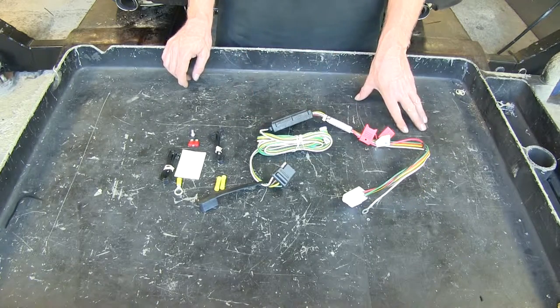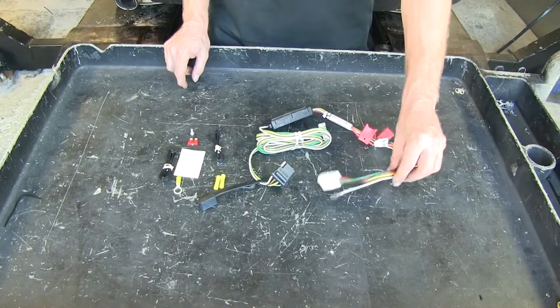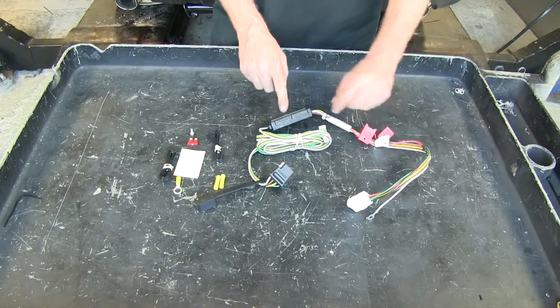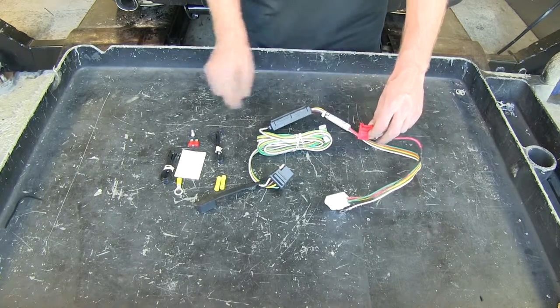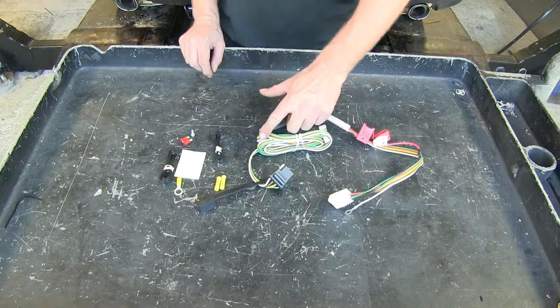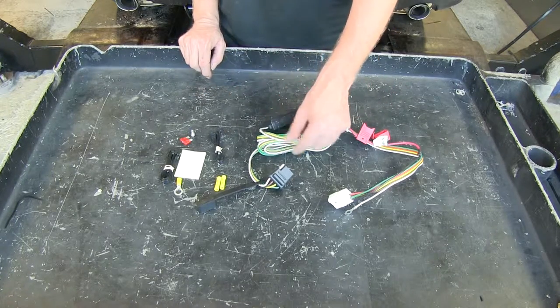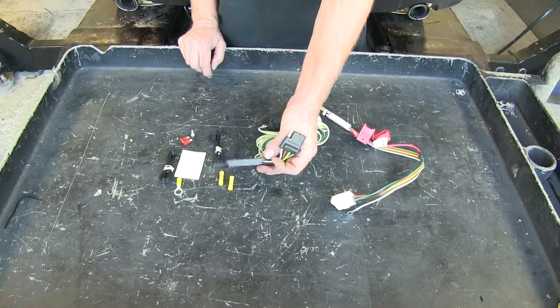This will protect your vehicle wiring harness from any shorts or damage from your trailer wiring. The parts that you get are the wire harness here at the module and the port that fits into the vehicle. It also has a fuse holder, which comes complete with the fuse, a very nice long length of four pole wire, and this is our four pole end right here, and it also comes with a cap.